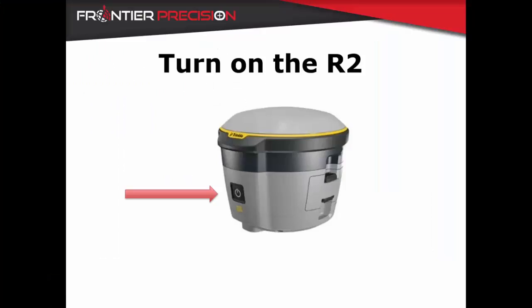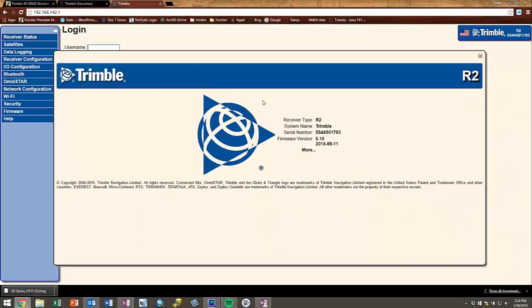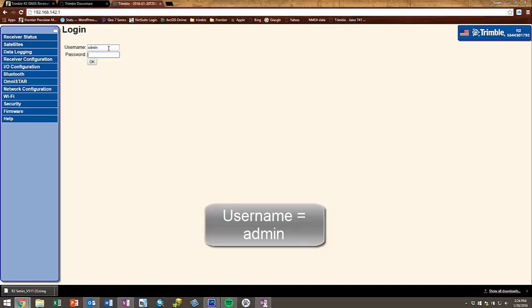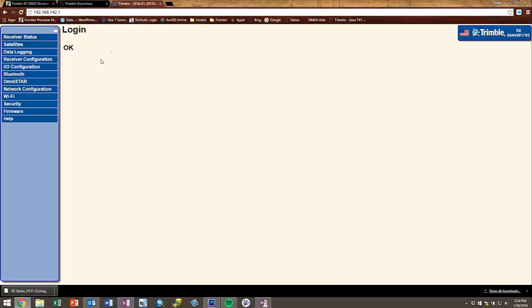The next thing is to turn on the R2. Once it is on, connect to it using the wireless connection manager on your computer. This will establish a limited connection. Then access the web UI by going to 192.168.142.1 and log in using admin as the username and 'password' as the password, all lower case. You have now successfully accessed the web UI.